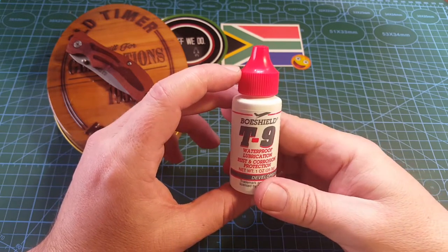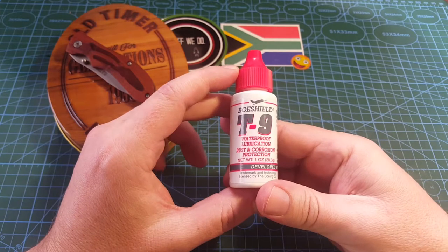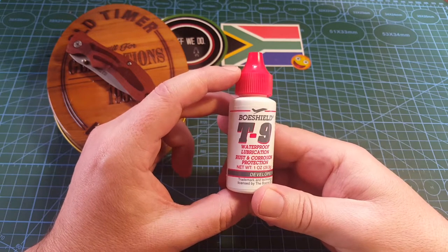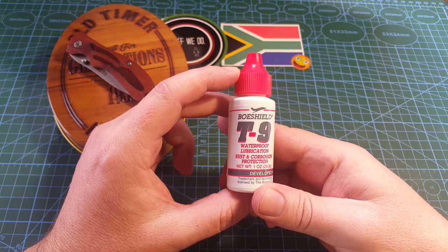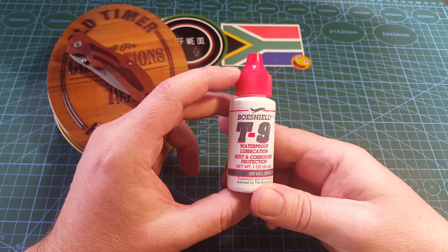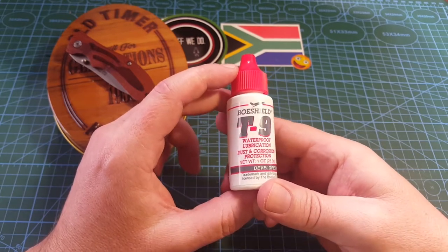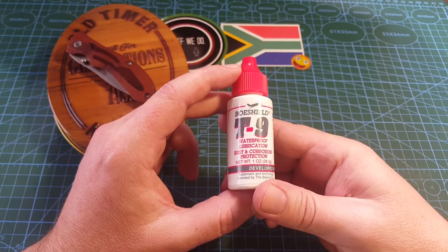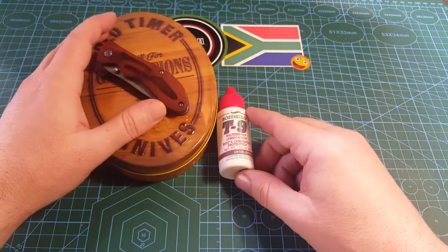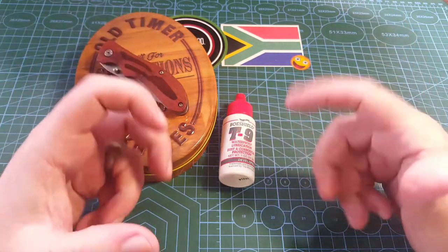I bought a custom knife from a guy not too far from where I live a few years ago, and that's where I first heard about this. Normally I use normal gun oil on all my knives — I cover them with gun oil, put them away, and hope everything will be fine. But gun oil is quite thin, and if you handle it or wipe it down and leave the knife in the garage for a few years, it might actually develop some rust. But this stuff — Bow Shield — was developed by Boeing for aeronautical applications.